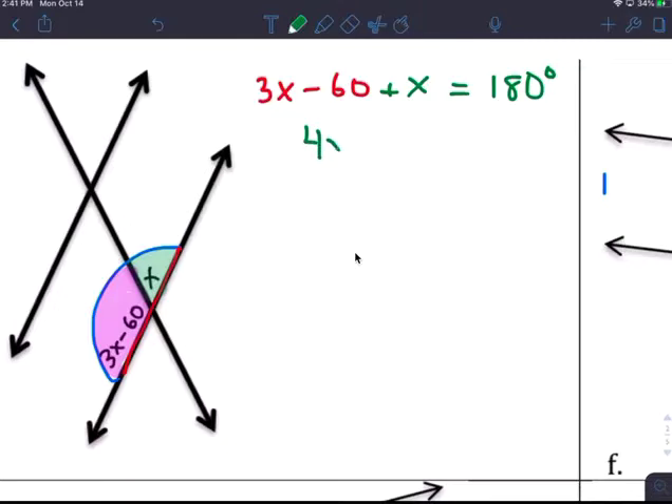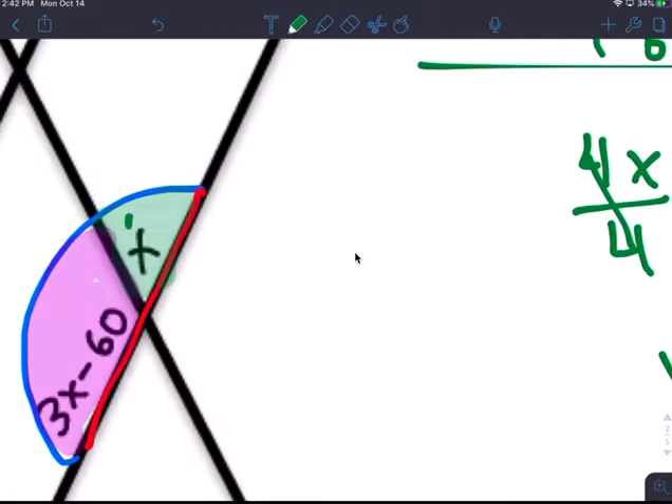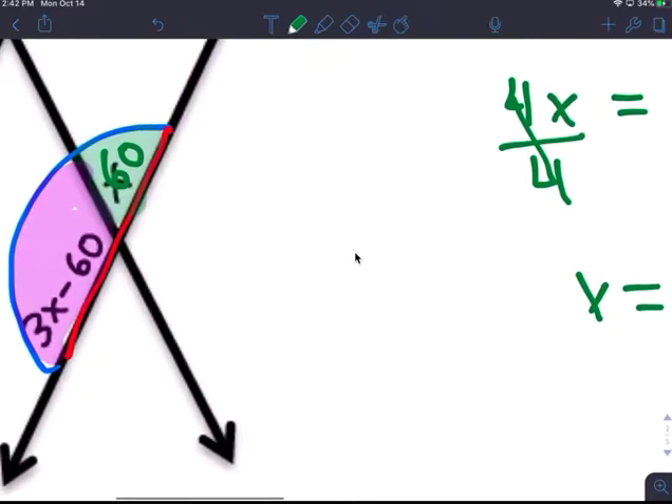That gives you 4x minus 60 equals 180 degrees. Add 60 to both sides: 4x equals 240 degrees. Divide by 4: x equals 60. So this angle is 60 degrees, and the other is 60 minus 60... wait, that's 120. Because 120 plus 60 equals 180.